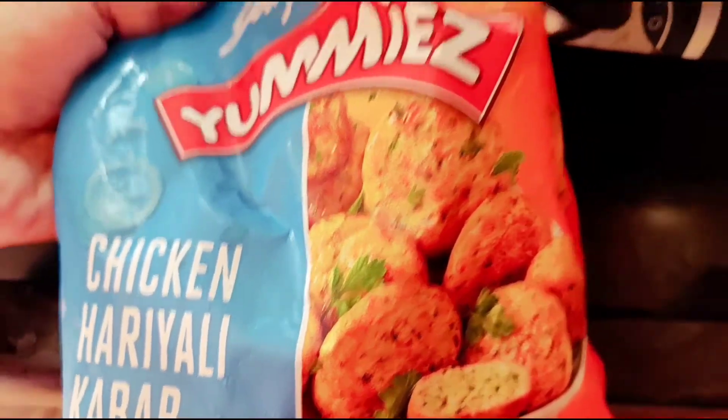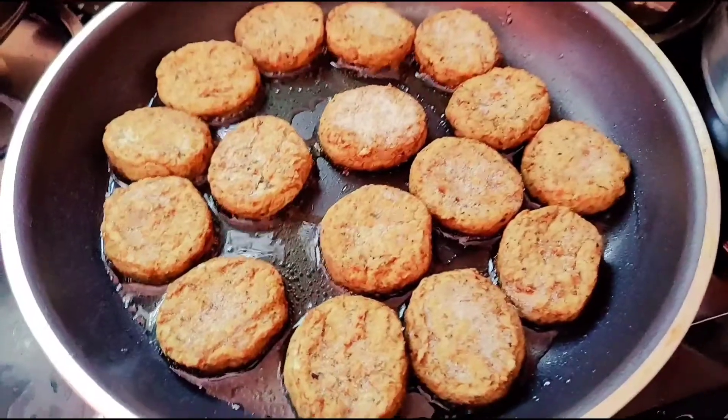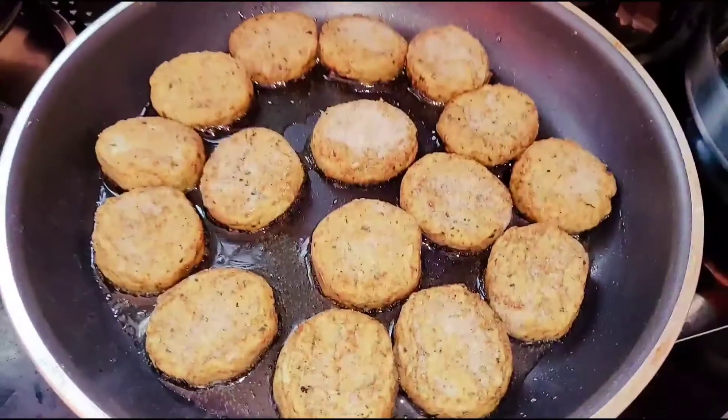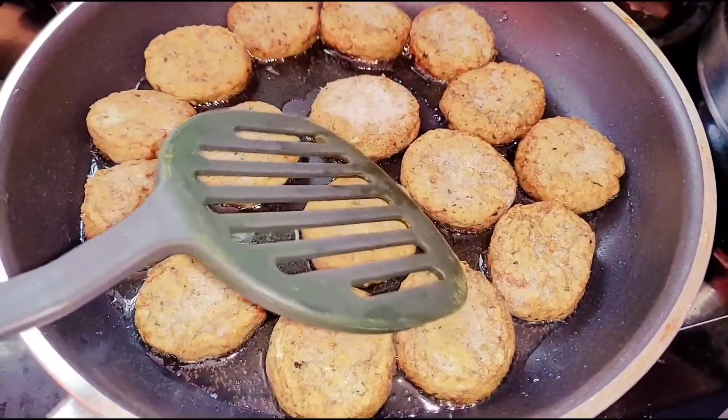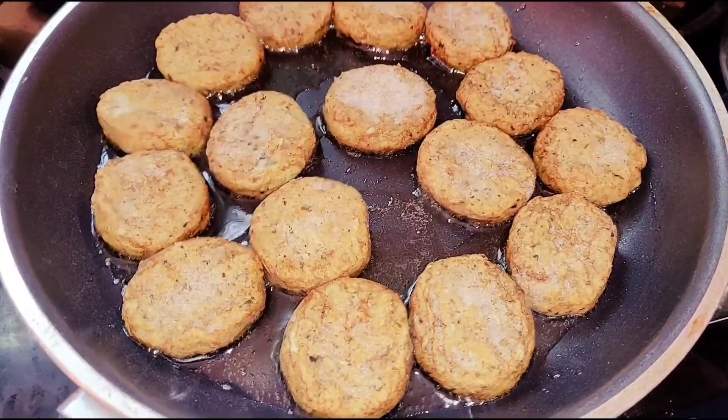In this review, chicken hariyali kebab is very good. It is ok and it is medium-spicy, so taste is ok. It is cheesy-cheesy, but it is not good for chicken masala.